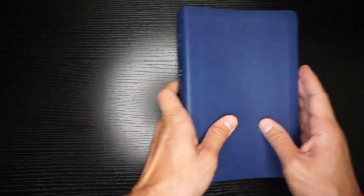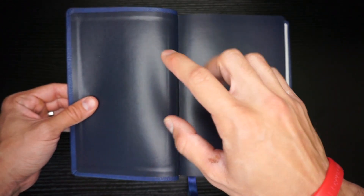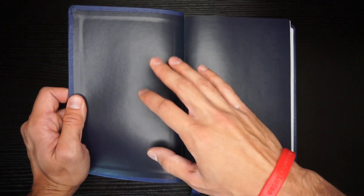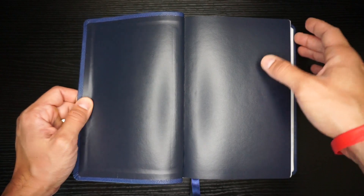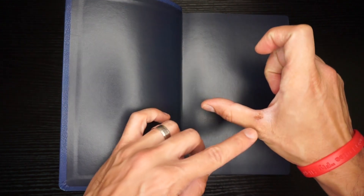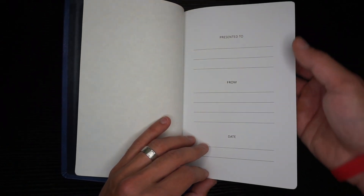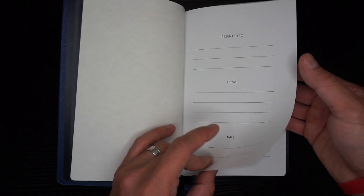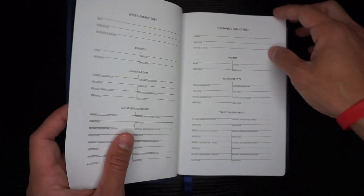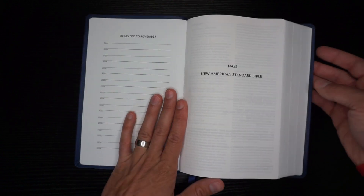Now this is what makes this non-premium Lockman Bible stand out the most — it has this paste-down synthetic liner, which is a really awesome construction feature they're doing with their affordable bibles. This one is kind of a navy blue. You also have a presentation page on a semi-gloss cardstock, and same with the family records pages. This bible is smyth sewn and does have overcast stitching. Right away you'll see how nicely this thing lays flat.